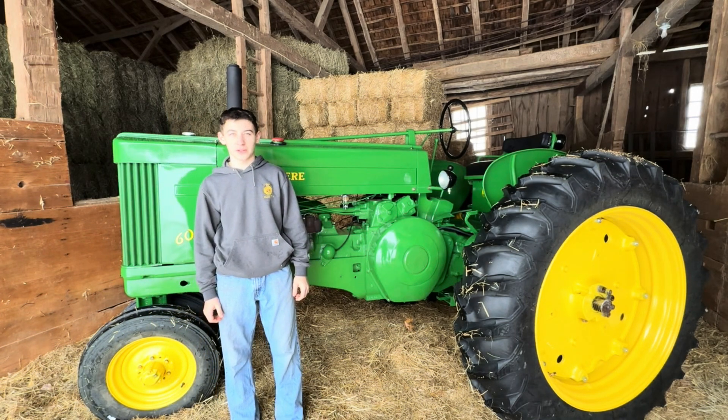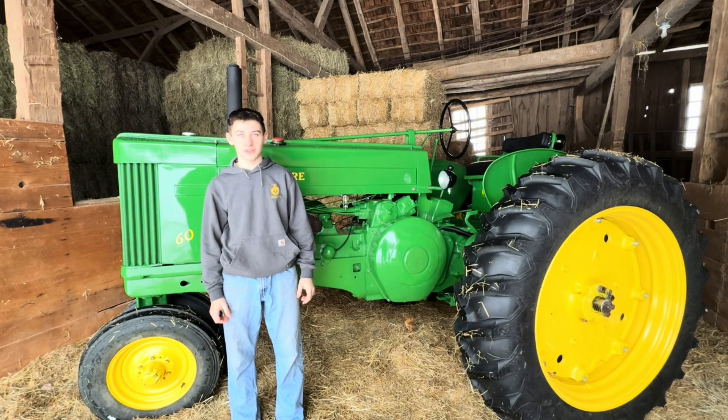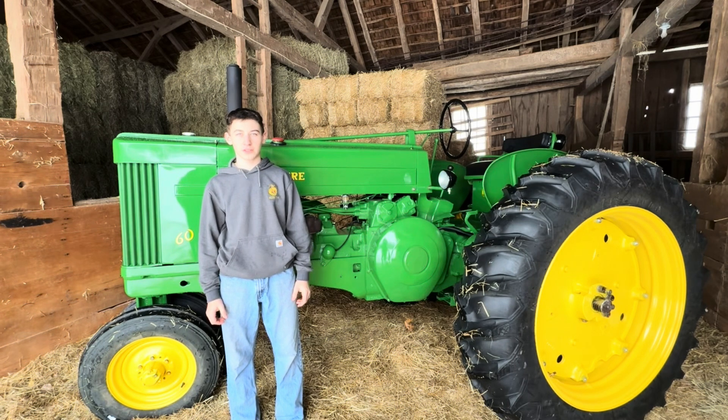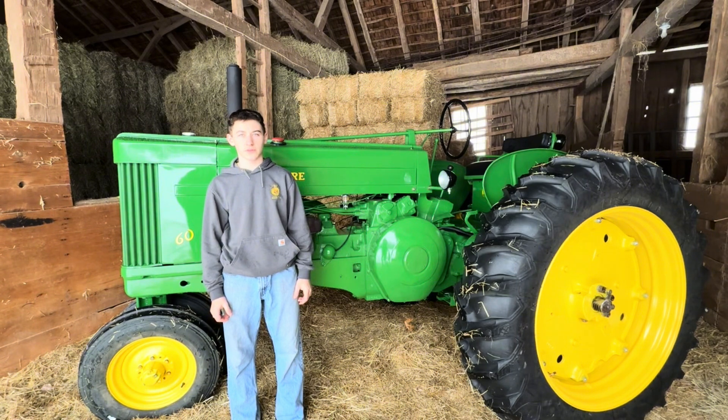This particular tractor is a 1955 model row crop tractor, meaning it features the latest run updates such as improved hydraulics and optional live PTO. Powered by a two-cylinder 321 cubic inch gasoline engine producing about 37 drawbar horsepower, the 60 was known for its reliability and the classic two-cylinder sound.